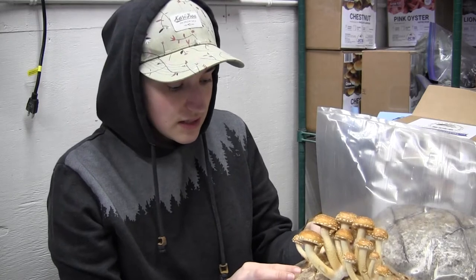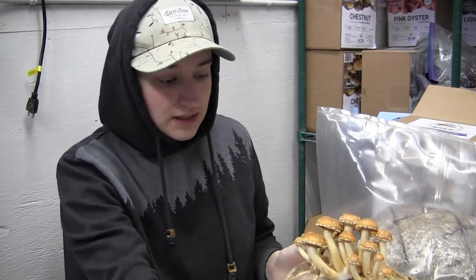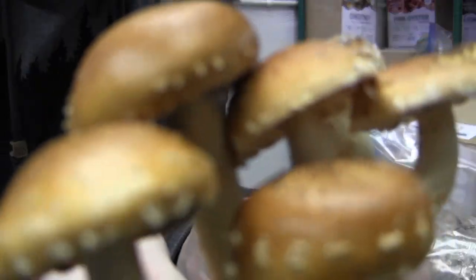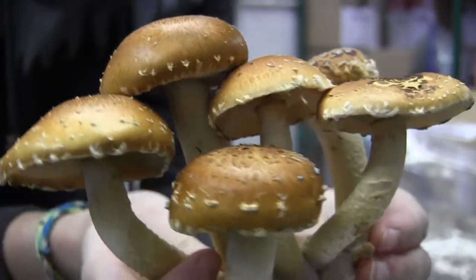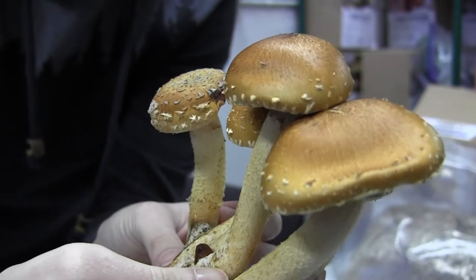These tend to be very fragile coming off the block so just be careful when you're harvesting them, and the caps are also very fresh. There we go - there's our harvested mushrooms.